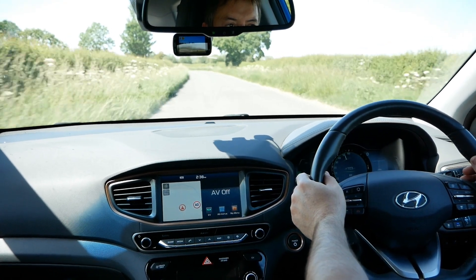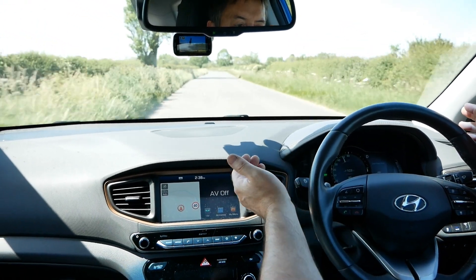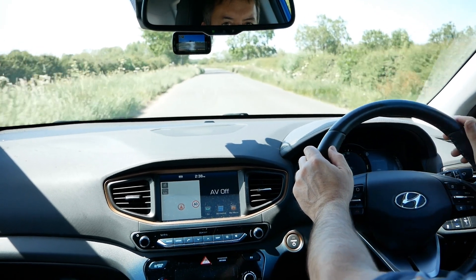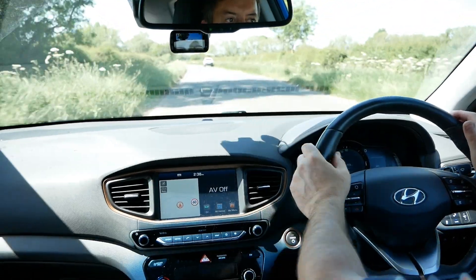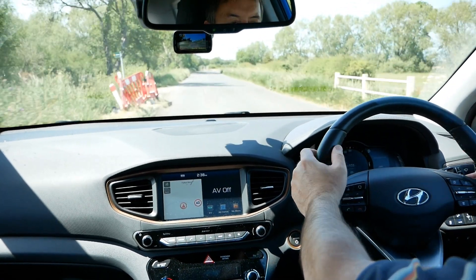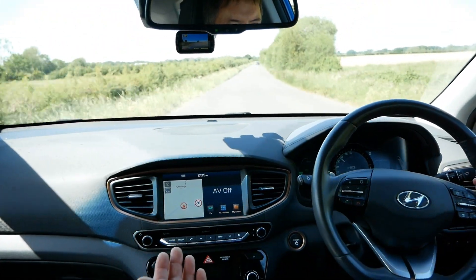We're doing 50 miles an hour now, and if I take my foot off the accelerator — we're coasting and we're still doing 50 miles an hour. The car is hardly slowing down: now about 49, 48, 47 — it's slowing down a little bit more now, 45. It really does freewheel for a very long time. If you can take advantage of gradients in the road — if there's a slight downhill — you just take your foot off the accelerator and freewheel. I still haven't touched the accelerator; we're now doing 40, so we've only lost 10 miles an hour.